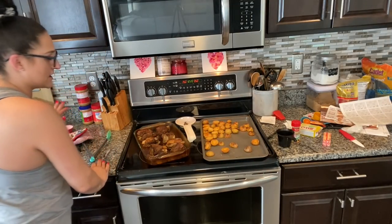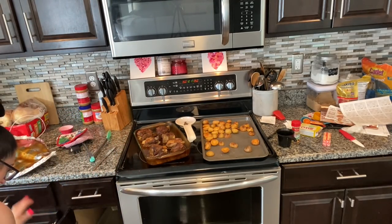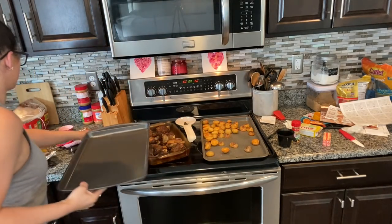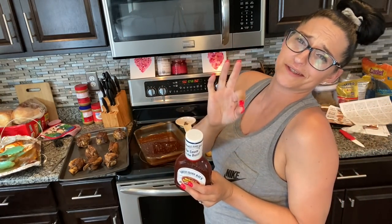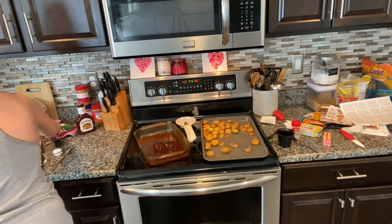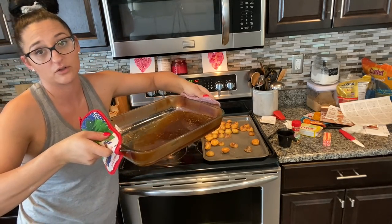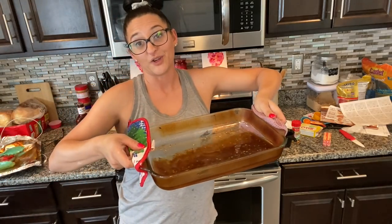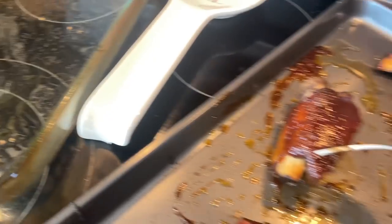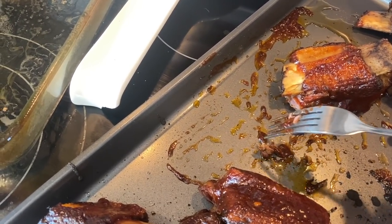I'm going to check on my short ribs, take them out, baste them with barbecue sauce, and put them on broil to get them nice and crunchy on top. They smell amazing. Oh yes — totally tender, falling off the bone. I'm going to put them in a different pan, baste them with Sweet Baby Ray's barbecue sauce on a sheet pan. Done and done. If you wanted, you could add some cornstarch to the drippings and make a really good gravy, but I'm not doing that. And this is how they turned out — they look so stinking good. This is so tender, you can literally cut it with a fork.